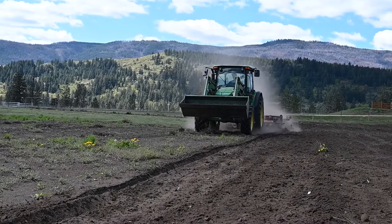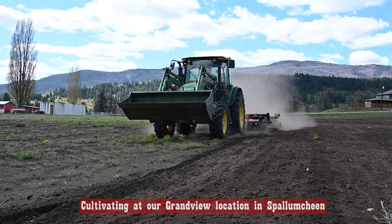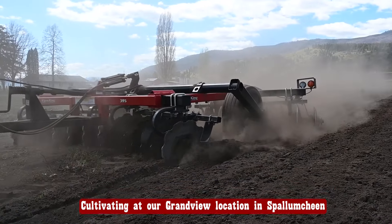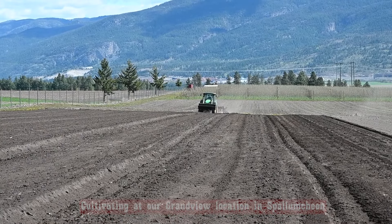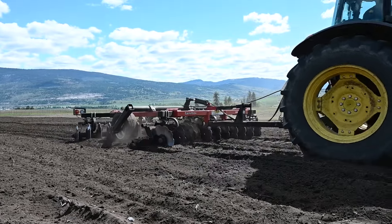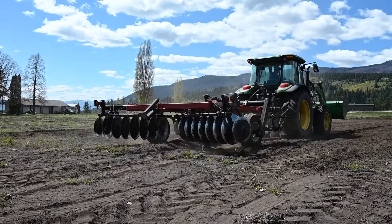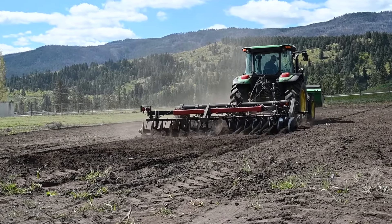Here we are cultivating — we're doing what's called disking. The front discs turn the soil one direction and the discs in the rear flip it back over itself. This is the first activity we do on the field; it buries any weeds that are coming up and prepares for the next activity to get a nice seedbed for our next crop. What we're going to do next is plant corn.